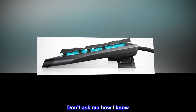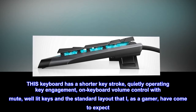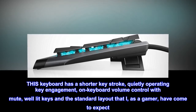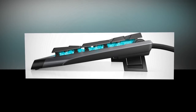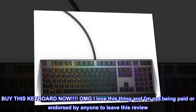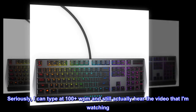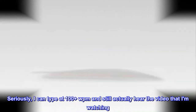Don't ask me how I know. This keyboard has a shorter keystroke, quietly operating key engagement, on-keyboard volume control with mute, well-lit keys and the standard layout that I, as a gamer, have come to expect. Buy this keyboard now — OMG I love this thing and I am not being paid or endorsed by anyone to leave this review. Seriously, I can type at 100-plus WPM and still actually hear the video that I am watching.